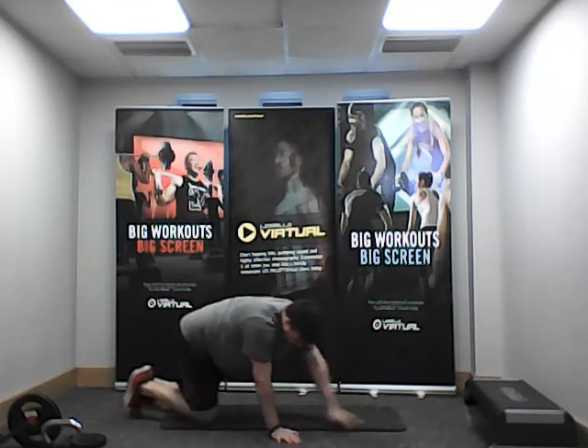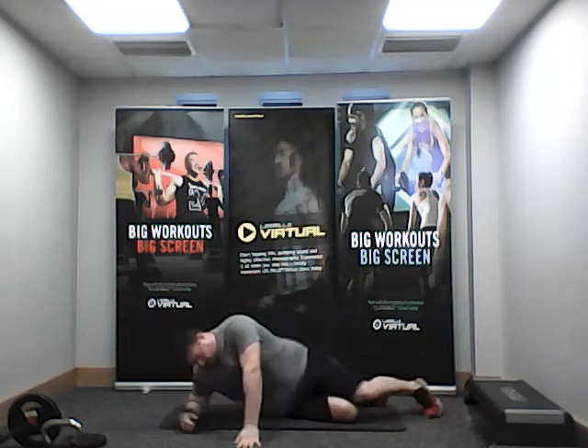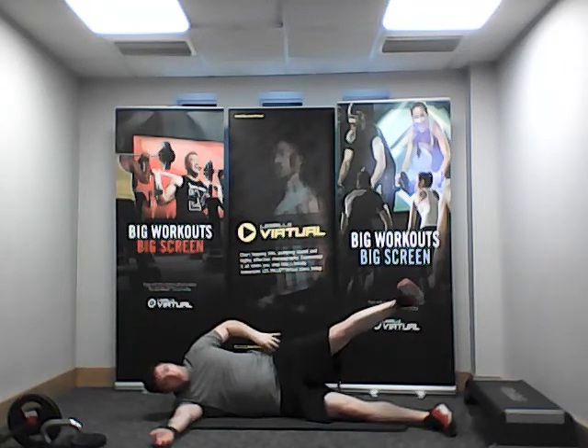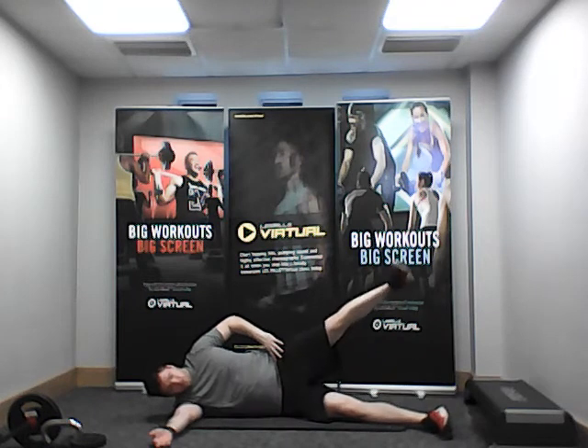Take your time, we're going to come over onto the opposite side — we want to control ourselves. Nice and easy, gently — we're going to lift as high as we can, hold, feel that squeeze, come back down. Nice and steady, nice and controlled.